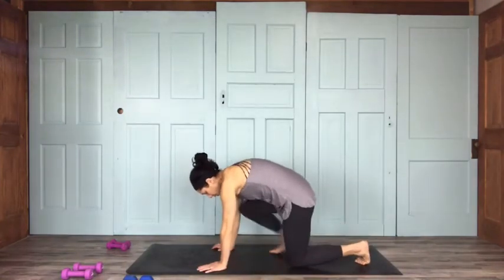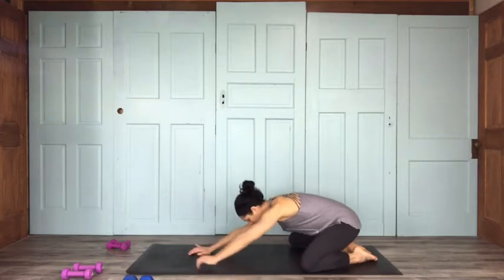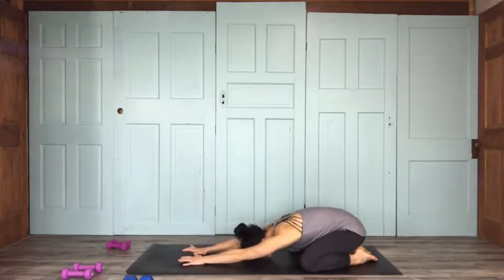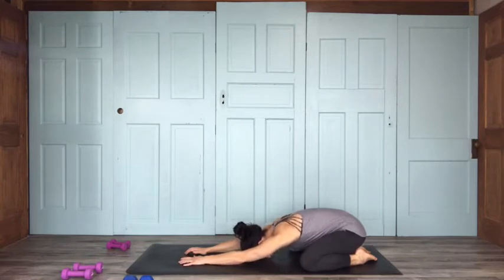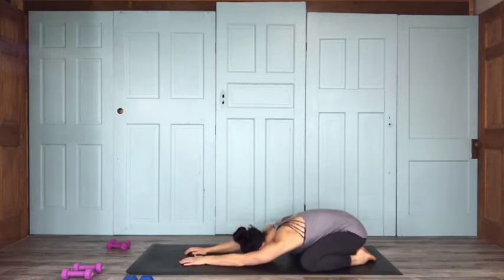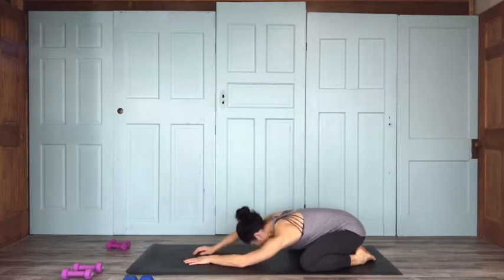First, we're going to come into child's pose. Bring your knees out to the edge of your mat, connect your big toes behind you, sink your hips on down, forehead to the earth. Take a big deep breath. It helps to maybe go for a little walk to get the blood flowing before class. We'll do a quicker warm-up here, but a little movement beforehand wouldn't be the worst idea.